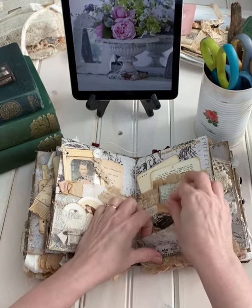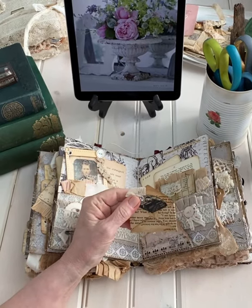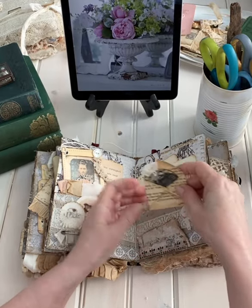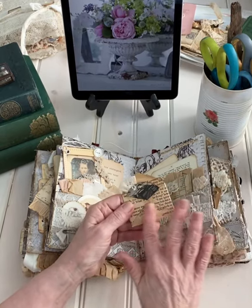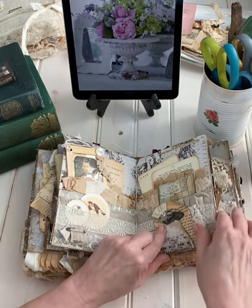And another envelope — this is a fun one because it is made from pages of a Jane Eyre novel. The copyright was 1909 on the one I got that just fell apart. So I just took the pages and stabilized them with some Mod Podge and turned them into envelopes.